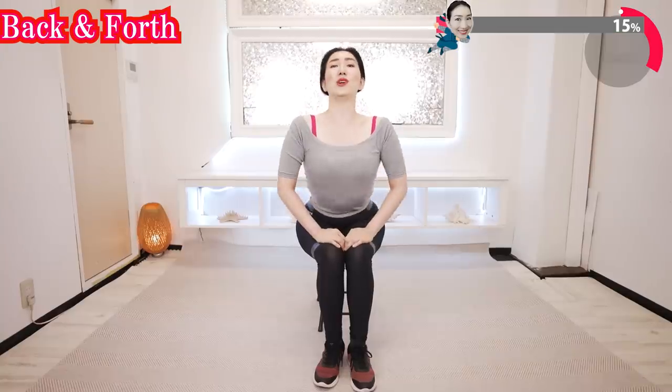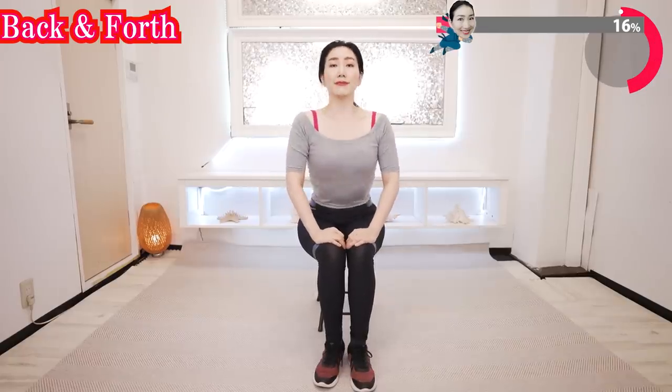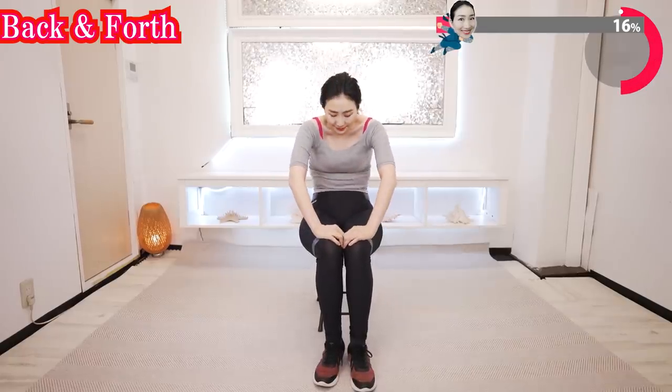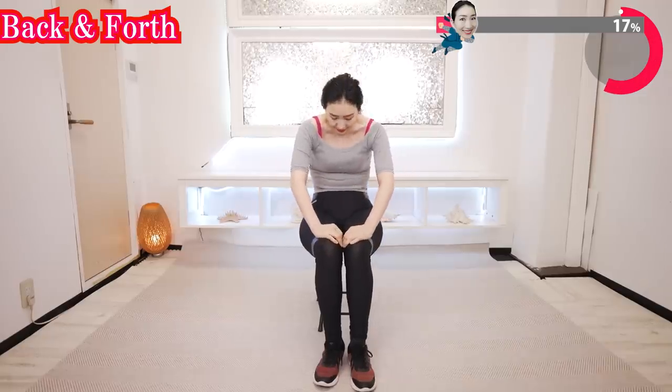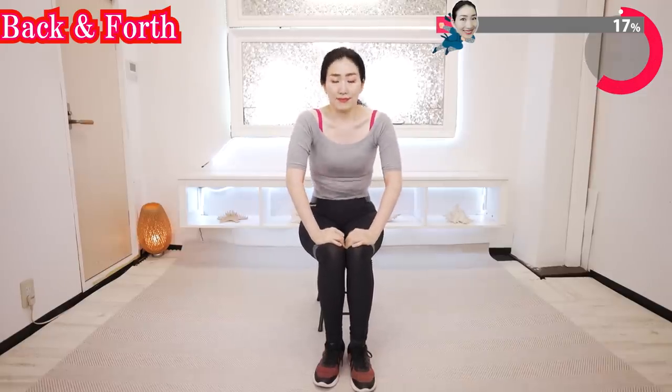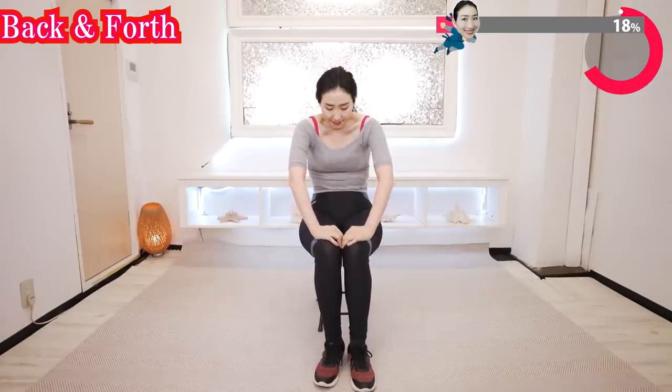Put your belly forward and breathe in. Stretch your back and breathe out. Facial yoga taught by Imi always starts with a breathing exercise. It is because conditioning of the lungs can promote blood flow throughout the body.